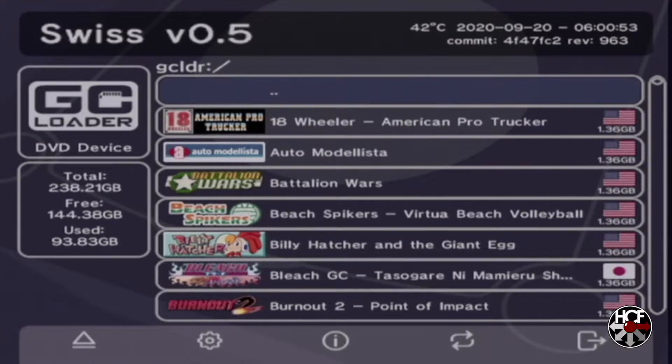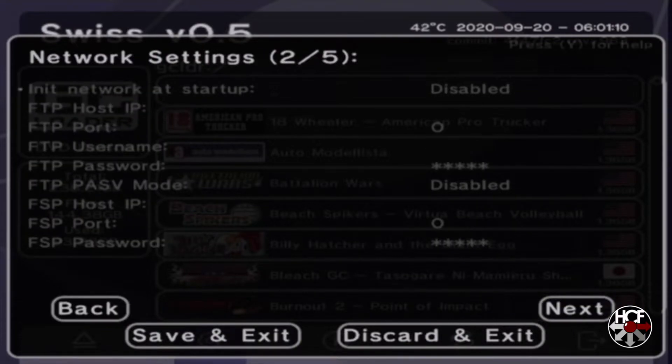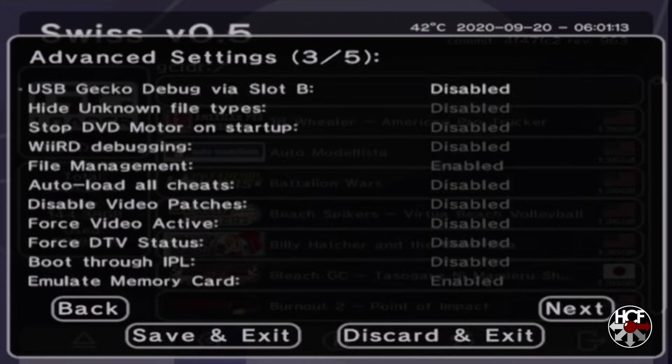So today we're going to go through that process. Here we are on the main GC Loader Swiss menu. We're going to go into the settings — hit the B button to go into the bottom menu, then hit right and click A to open the settings. Scroll down through the menu until you get to page 3 and find the Boot through IPL option and make sure that is enabled. Also double check that the Emulate Memory Card option is enabled as well, then scroll down and save and exit.